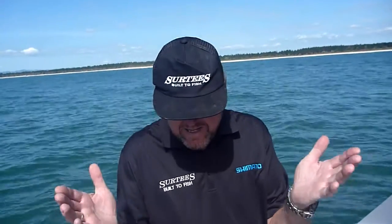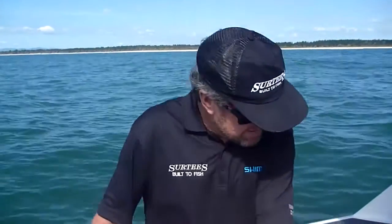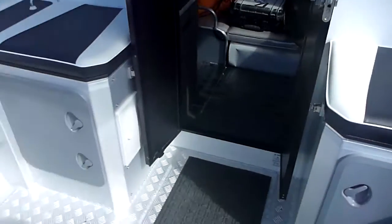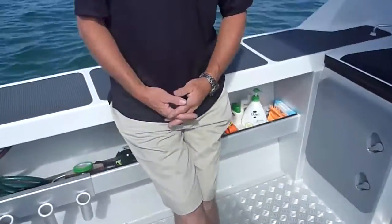You've hit the nail on the head there, Sam. It's the deep V — of course, when you stop it rocks. The flatter the bottom, the better it is when you're at rest. We've got our ballast system on the 750 here. It runs all the way along the keel under the fuel tank, which is a 300 litre standard fuel tank. So underneath there, when you stop, it fills up with water — about 450 litres of water.